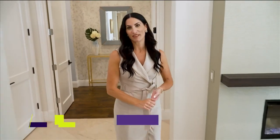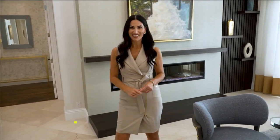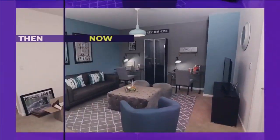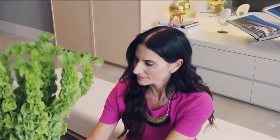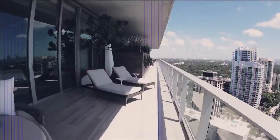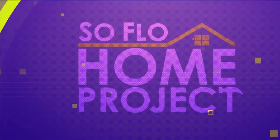One of the biggest challenges in home renovation can be figuring out how to blend existing and new design elements seamlessly. We'll show you how to do that on today's SoFlo Home Project. Welcome to SoFlo Home Project.